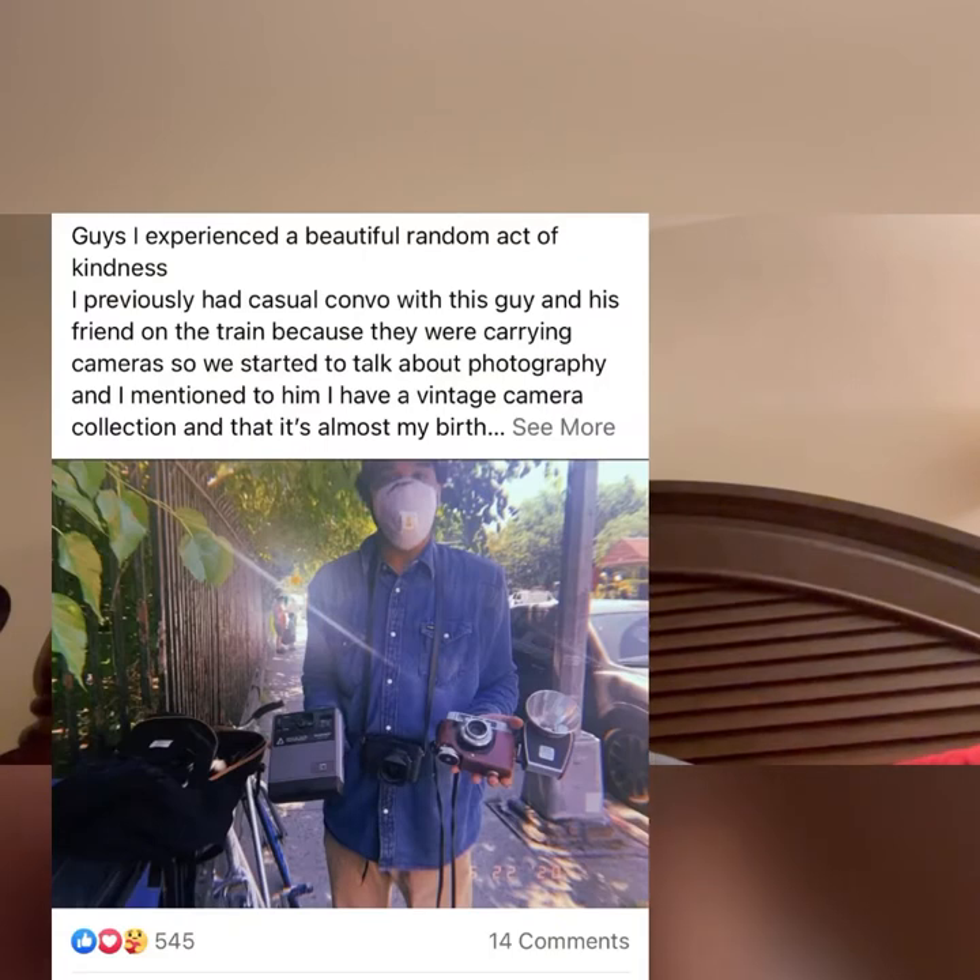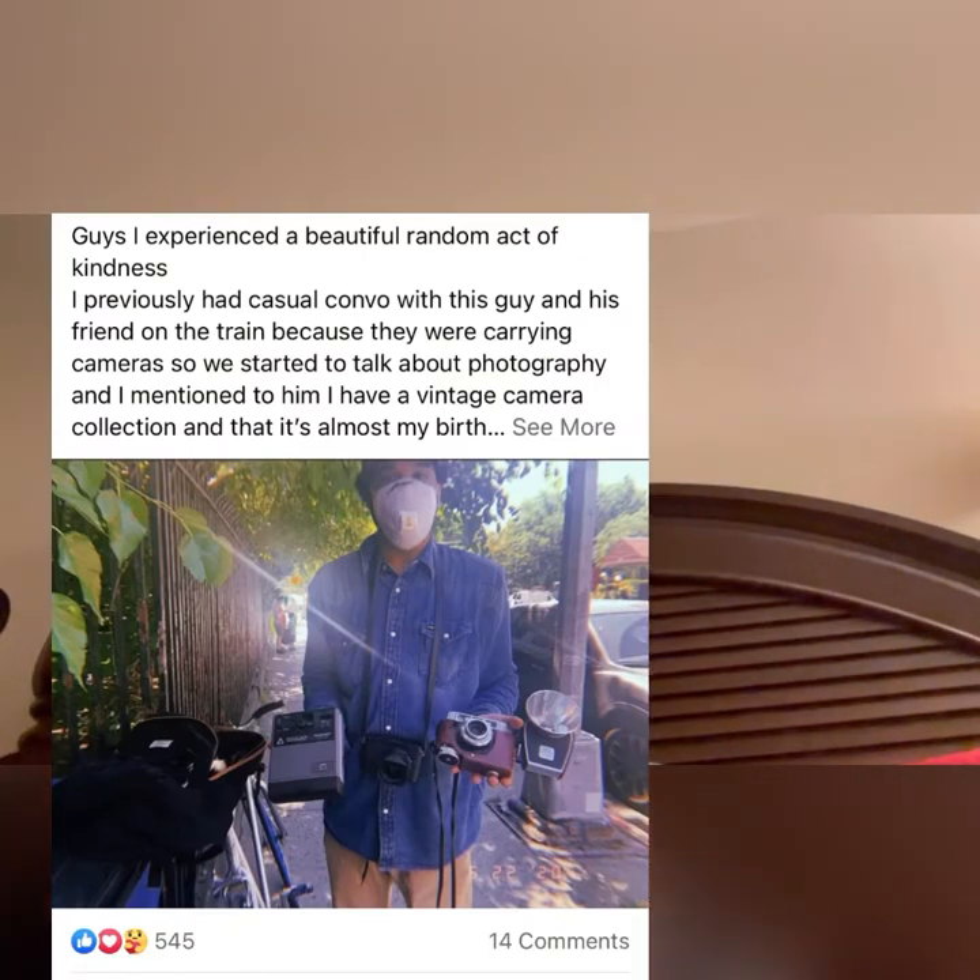I'm going to insert a photo of the person who gave me this one — I complimented his camera on the train, mentioned I had a camera collection, and he said he had a camera to give me. We met up and he had two in his hand asking me which one I wanted. He never hit on me or anything — it was literally a random act of kindness. That's what makes New York so magical. I ended up choosing this one because I've always wanted a camera with a big flash.